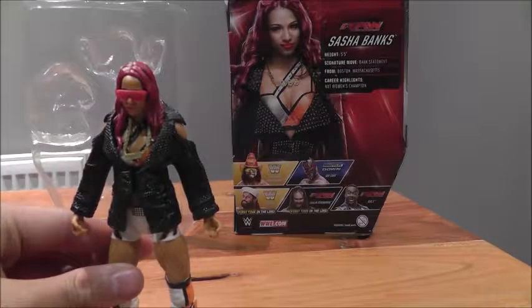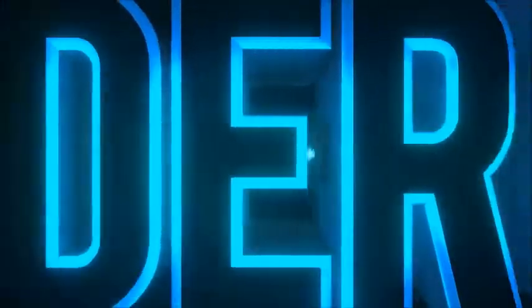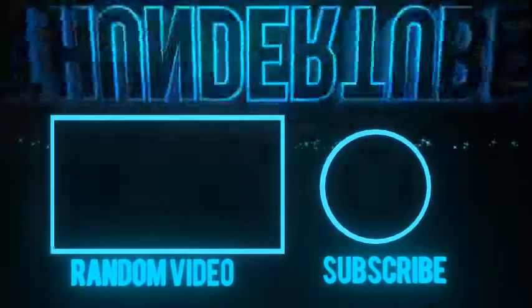Leave a like, leave a comment, subscribe if you're new, and I'll see you again next time.